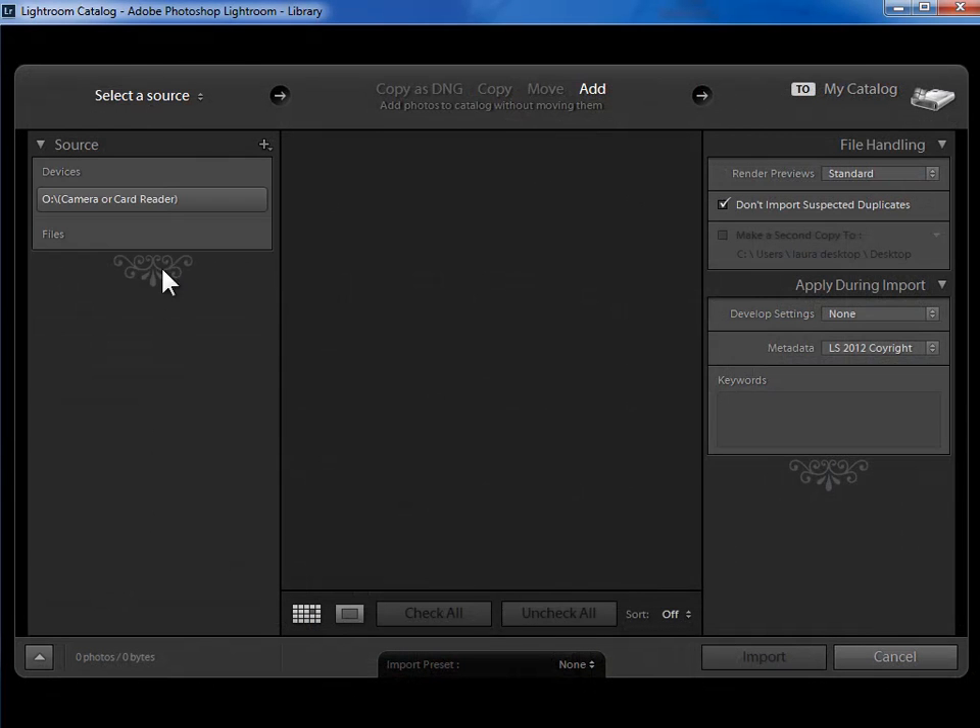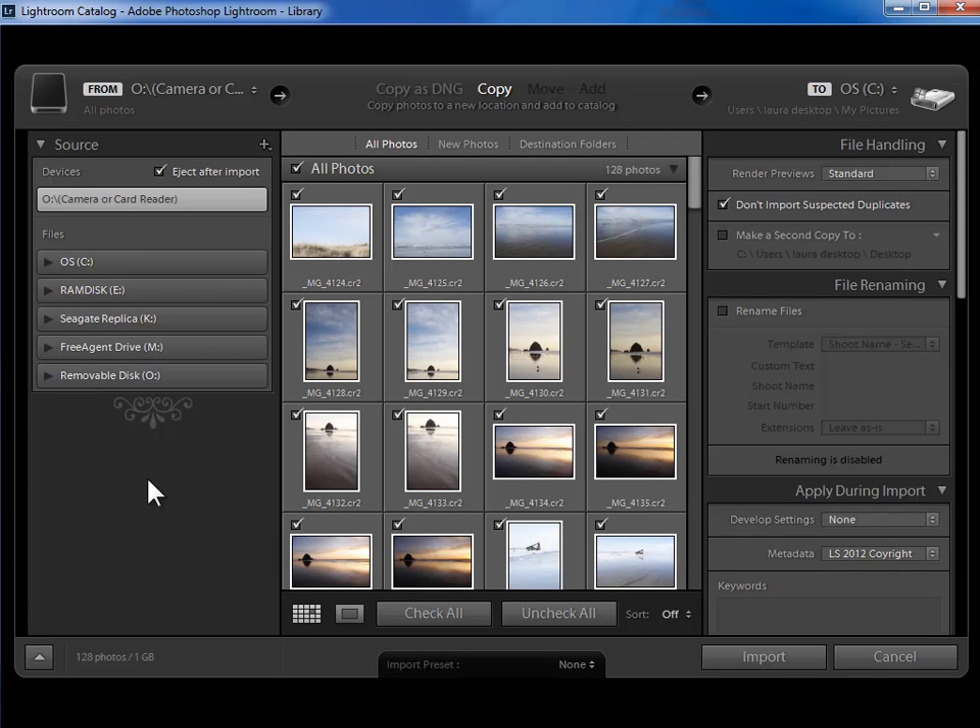On the left hand side, I'll specify where the photos are coming from. Because I have a memory card plugged in, Lightroom automatically assumes that that's where I want the photos to come from. If this was not selected, I would go ahead and click on it. I like this little feature to eject the memory card after import.